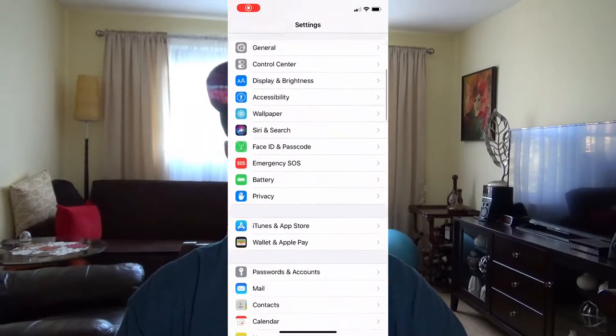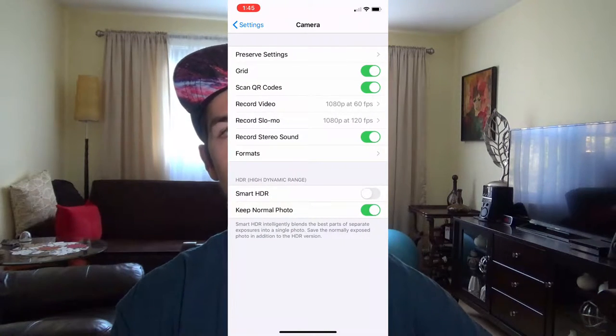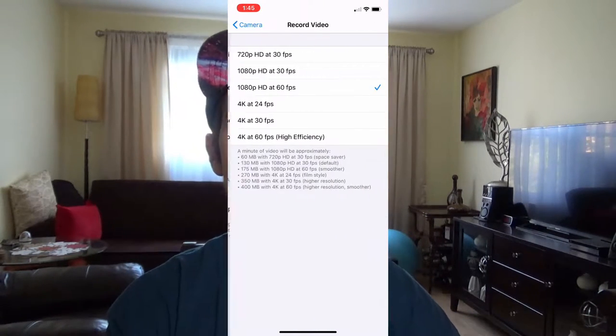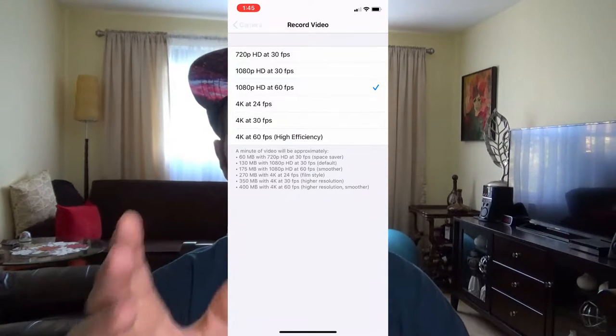You can do the same thing with your iPhone: go to Settings, then Camera, and change your quality to 1080 by 60 frames. Worst case scenario, if you are running out of space, change your camera to 720 by 60 frames and change your iPhone or Android settings to 720 by 60 frames as well.